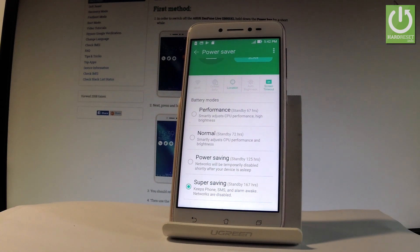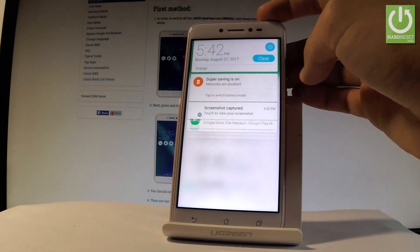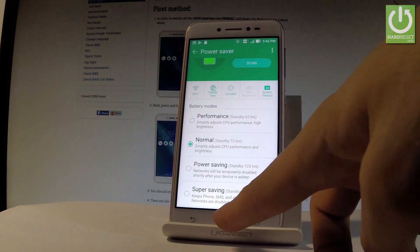If you would like to go back to normal mode, use the upper bar — you can tap it to switch battery modes from any screen. Choose your desired mode; in my case it's Normal. Tap OK, and that's it.